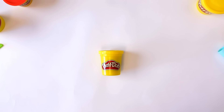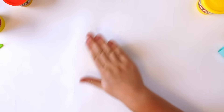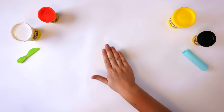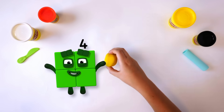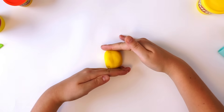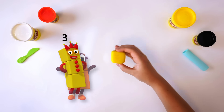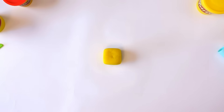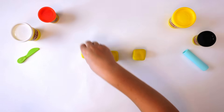First we make the body. The body is 3 yellow cubes. Roll a large piece of Play-Doh compound into a ball, then push the Play-Doh compound down against the surface you're working on to make 4 flat sides — 1, 2, 3, 4. Flatten the top and the bottom to make a cube with 6 sides — 1, 2, 3, 4, 5, 6. For 3, we need 3 cubes, so repeat the same again: 1, 2, 3.